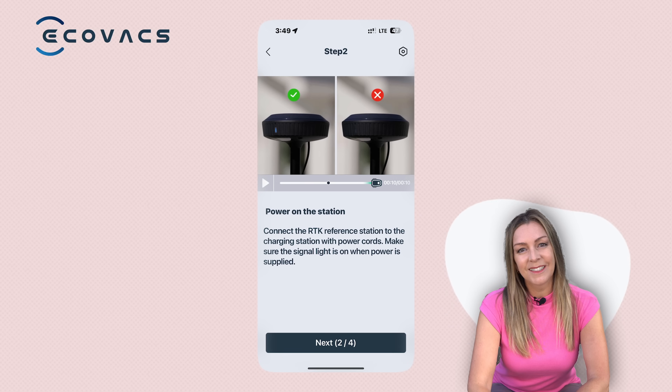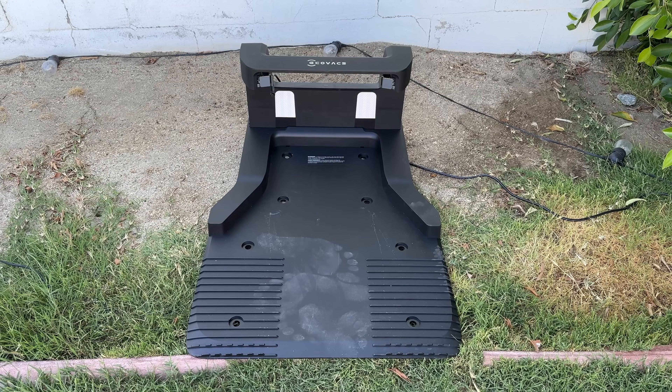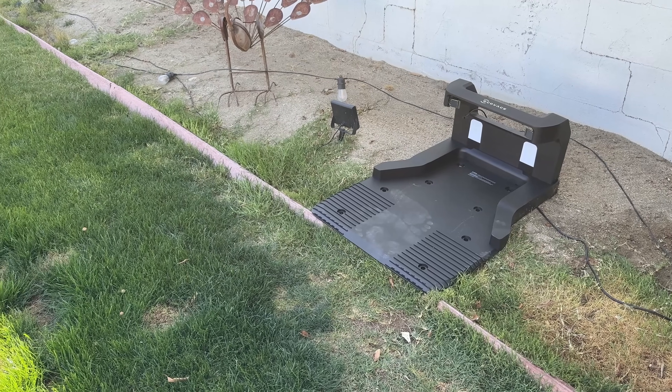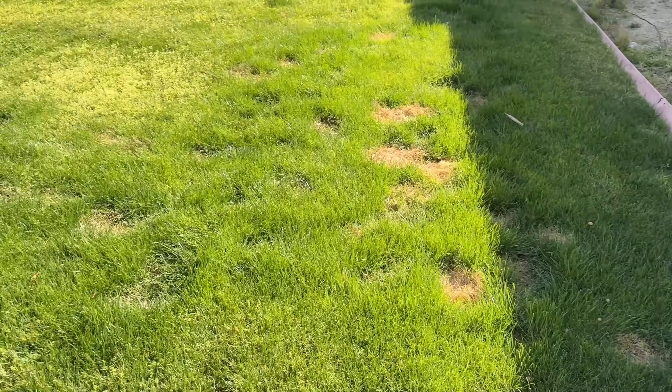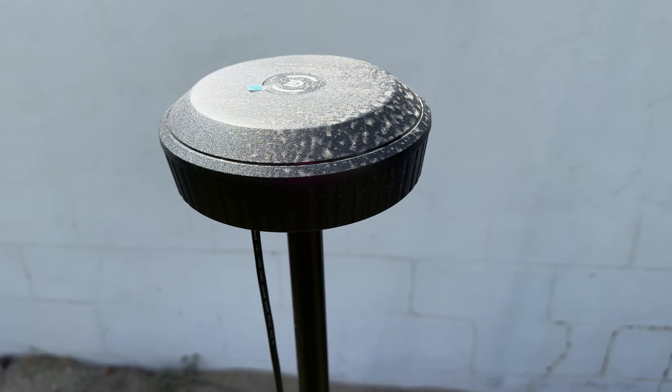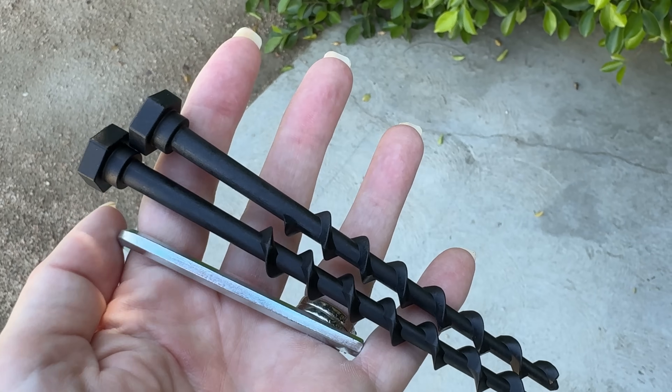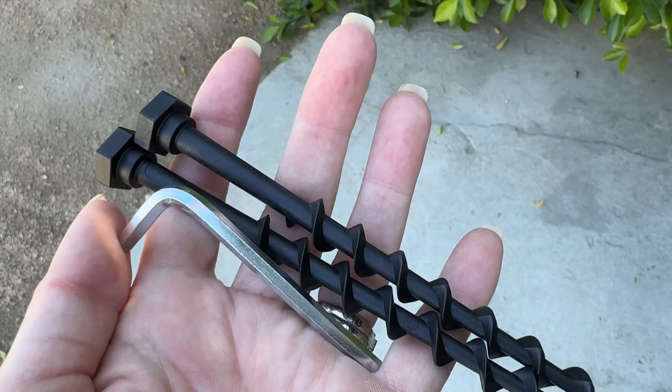Connect the cable from the RTK station to the base — the two parts of the base station will simply click together. You do need to keep the base station within reach of a plug, but you have about 10 meters or 33 feet of cord, which helps. The base station also needs to be in a clear and accessible area where the robot can come and go easily, with about six feet on either side so the robot can back out. I was able to place mine on a sandy area adjacent to the grass, but you could certainly put it right on your lawn as well. Use the included pegs or screws to secure the base plate to the ground.